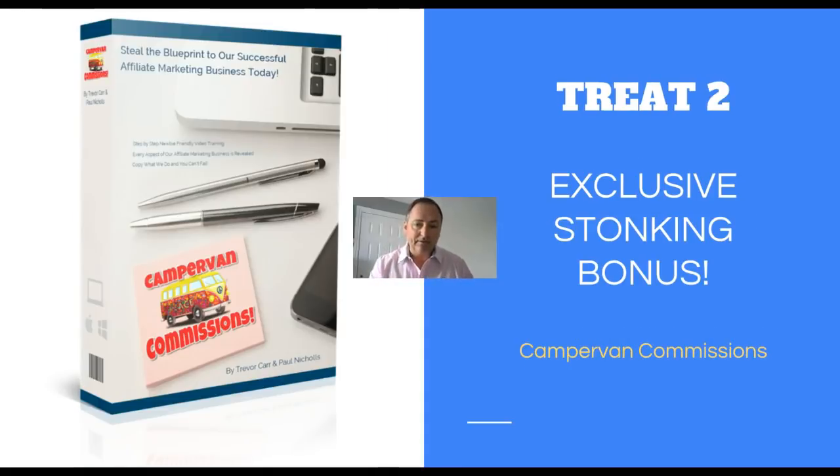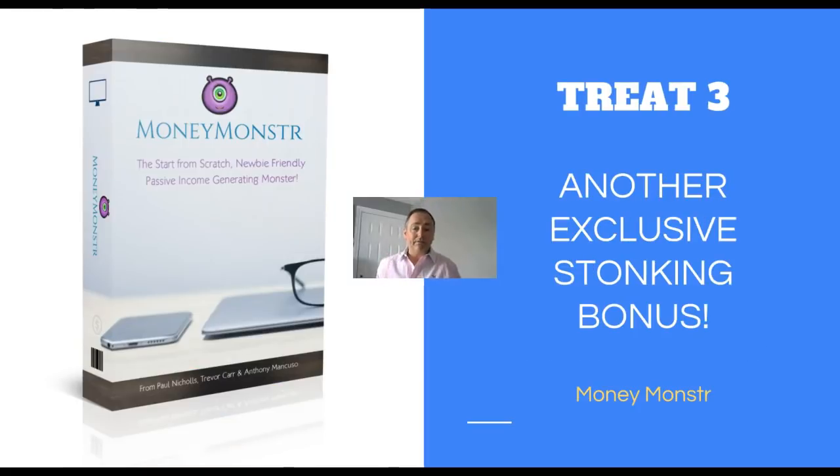Number two, you're going to get Campervan Commissions - one of my courses recently released. It's an affiliate marketing course that's going to help you learn how to do all this stuff yourself. It's fantastic training with my colleague Paul Nichols on the methods we used to get high conversions and regular affiliate commissions. Number three, you're going to get Money Monster - another course I recently released with Cornicles and Anthony Mincuso. It's a great way to make money, almost like auto income passive income that Anthony uses.